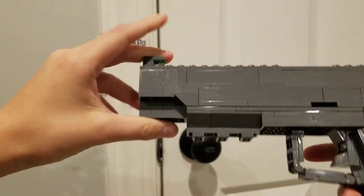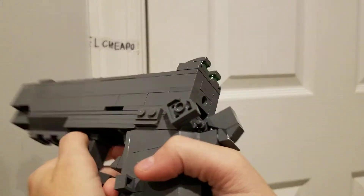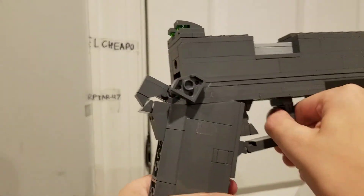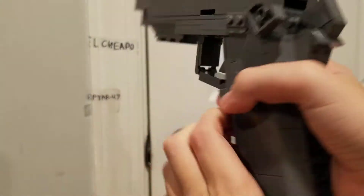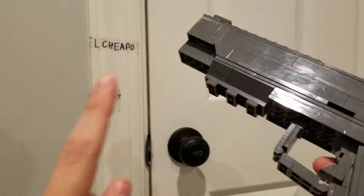Hey guys, today I have a pistol from Phantom Forces. In real life this was used by the US Marines for a while — an updated version of a classic handgun. Here we have the M45A1. Let's get into it because there's a lot to unpack.